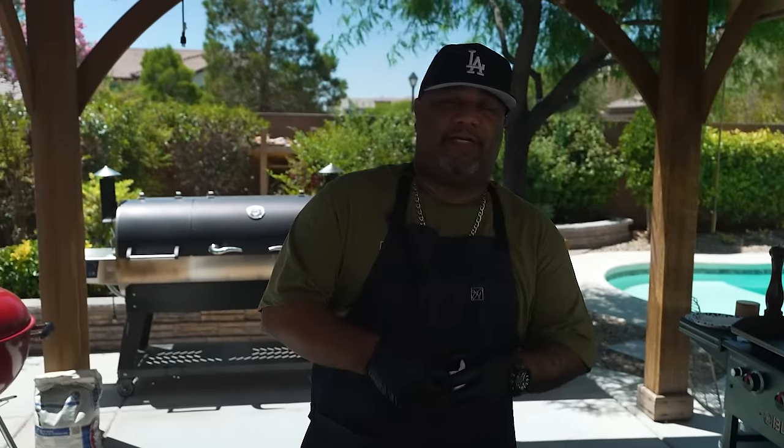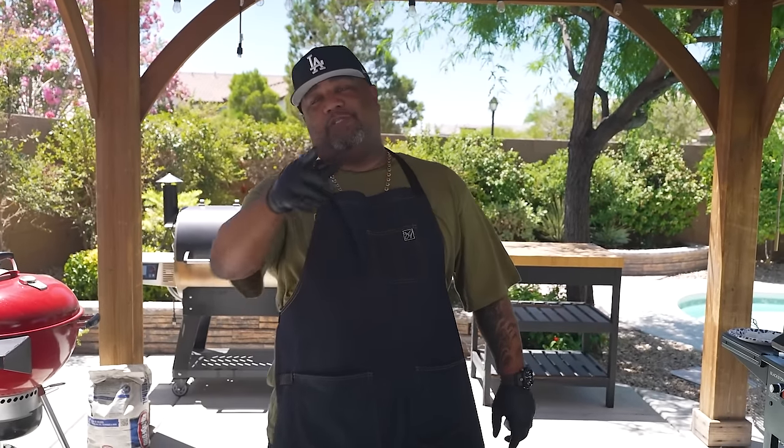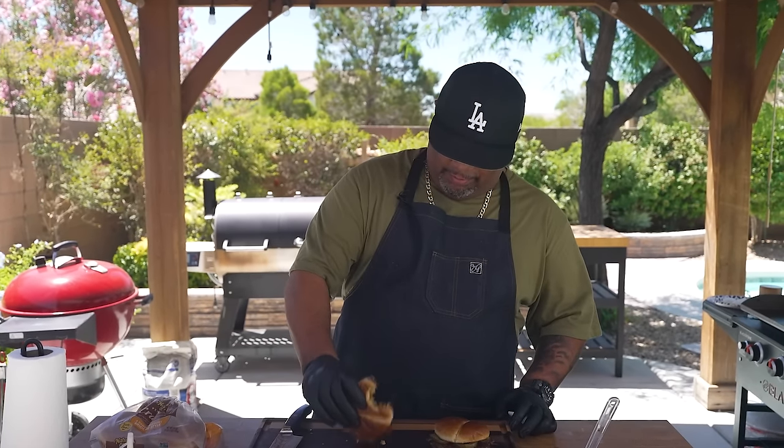I hope you guys like this series. Next week we're gonna do a dog and it's from the Windy City. With that being said, if you're new to my channel, thank you for watching. Don't forget to hit that like, smash that subscribe button, and tell everybody there's a channel out here simplifying these recipes and taking the mystery out of cooking. I'm out, peace.